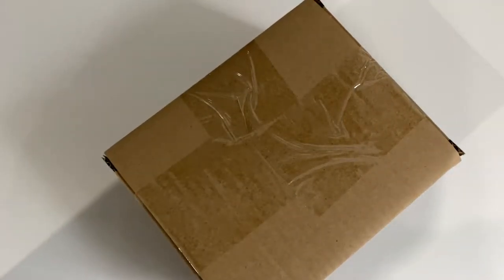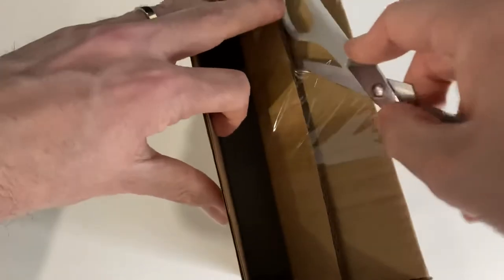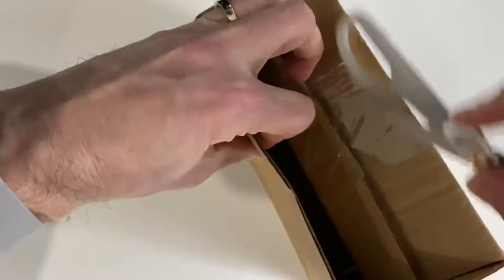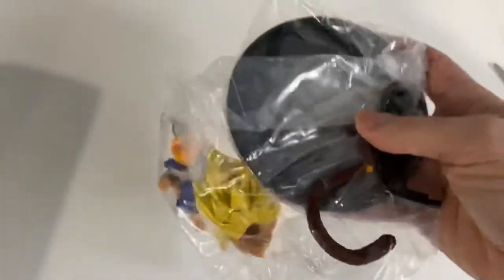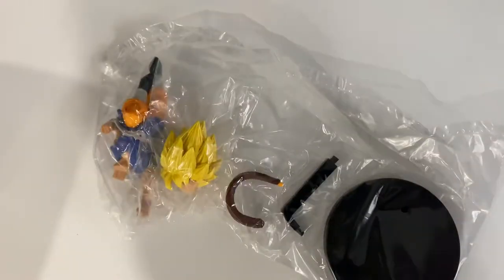Like the other one, this figurine is well packaged — it is wrapped up all around in this carton. I'll just take the piece of tape here away. The tape is very strong, but we get exactly the same package.